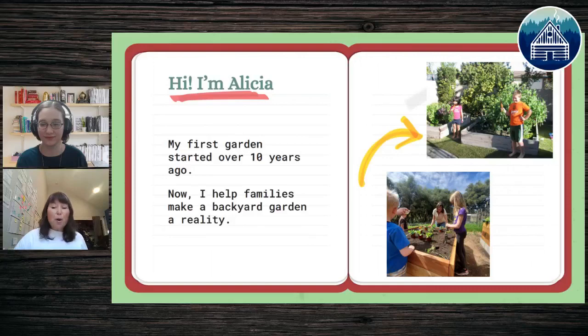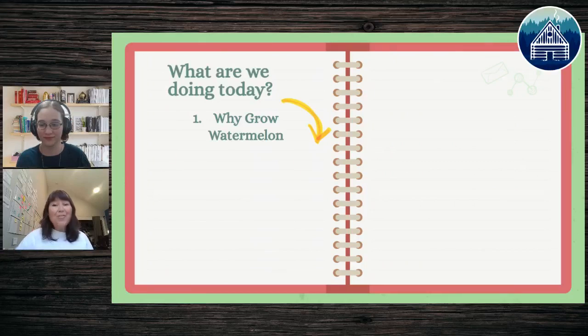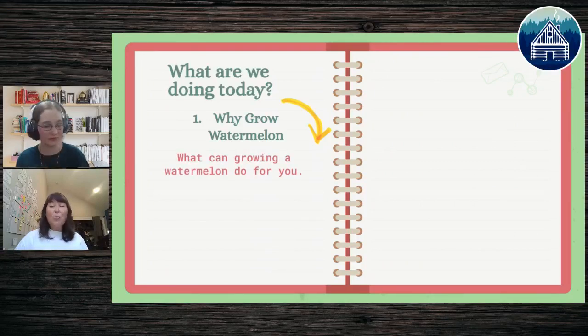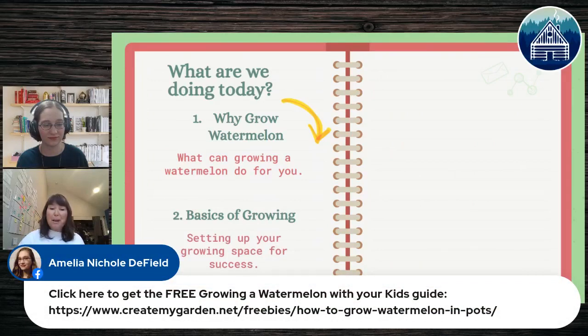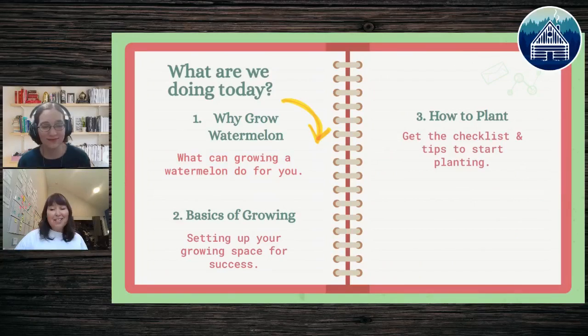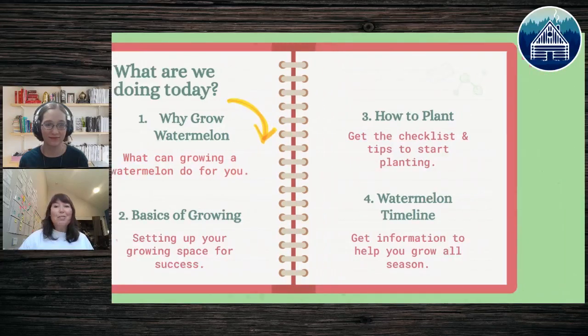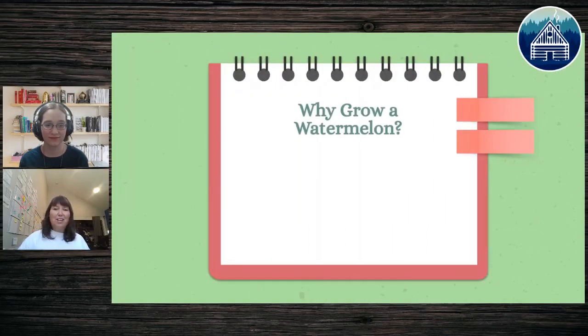Today I help families grow backyard gardens. Here's what we're going to cover: why growing a watermelon is a great benefit for your family, the basics of growing, how to set up the space for success, and how to plant. I've got a checklist in the download, tips for planting, and a watermelon timeline to help you know when to plant and how to harvest.